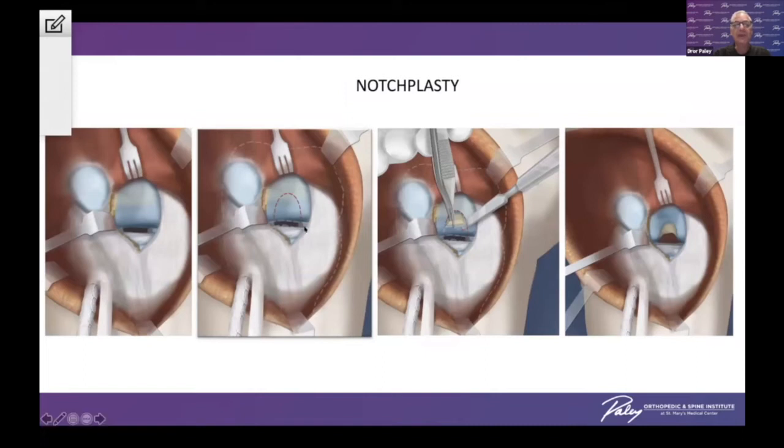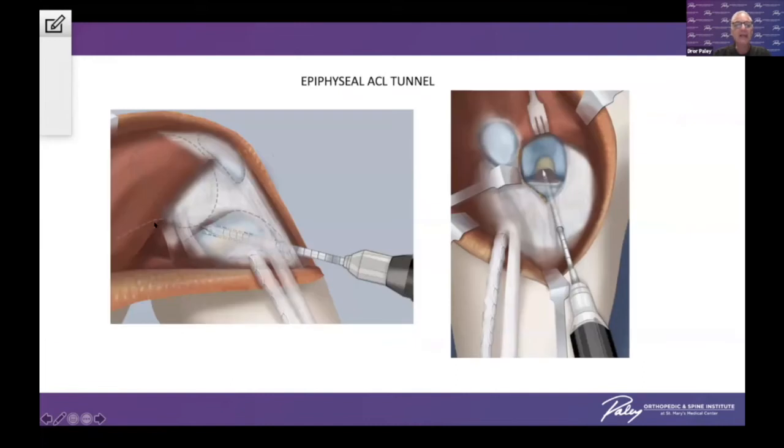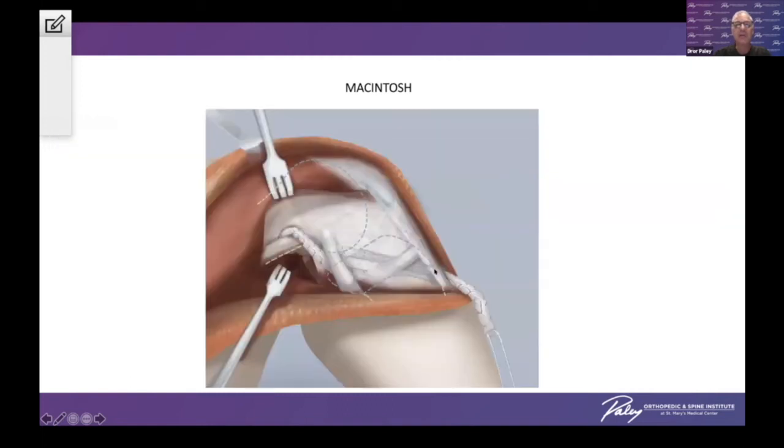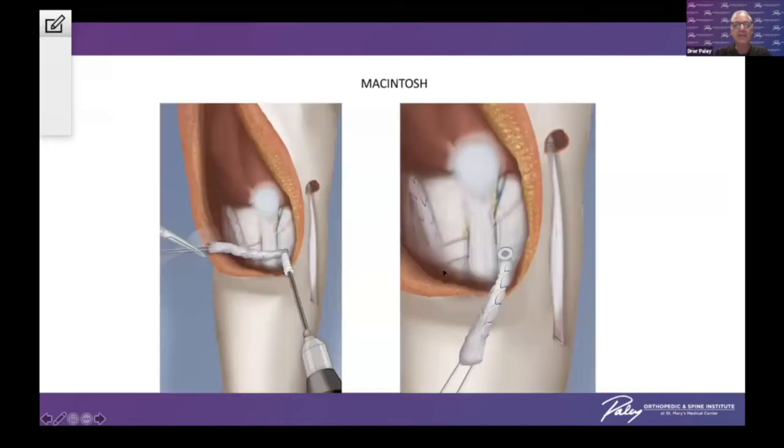We do a notchplasty because these children have no notch. We then make a drill hole only in the epiphysis, avoiding any injury to the physis. On the medial side, through a medial incision, we find the adductor magnus and take half of the fascia lata, go under the skin, and around this fulcrum of the adductor magnus — I call this the reverse MacIntosh. On the lateral side, we go under the lateral collateral ligament, over the intramuscular septum, under the periosteum, and through our drill hole to come out to the front. This is anchored with a biodegradesis screw, and we finally pass this underneath and tie them together.